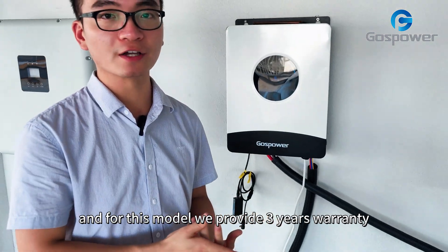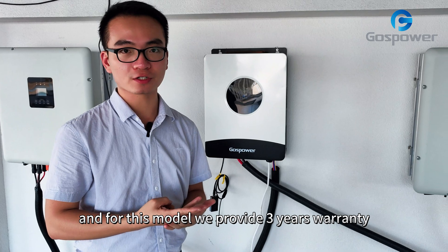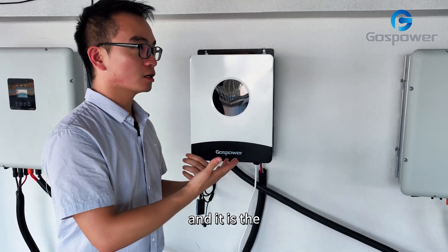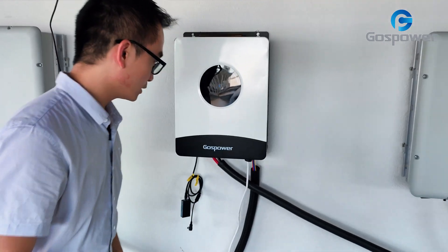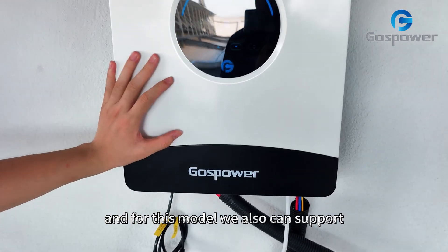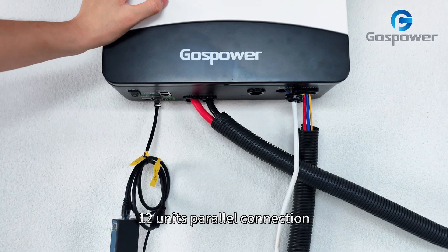For this model, we provide three years warranty and it has an IP54 protection grade. For this model, we also support 12 units parallel connection.